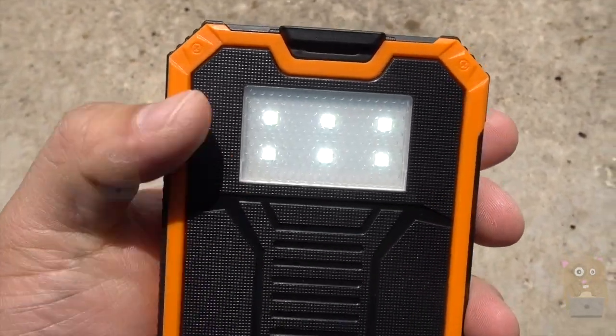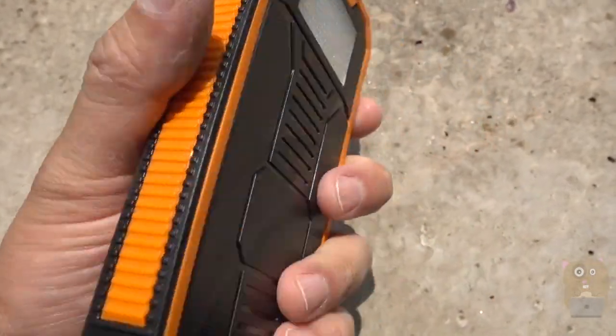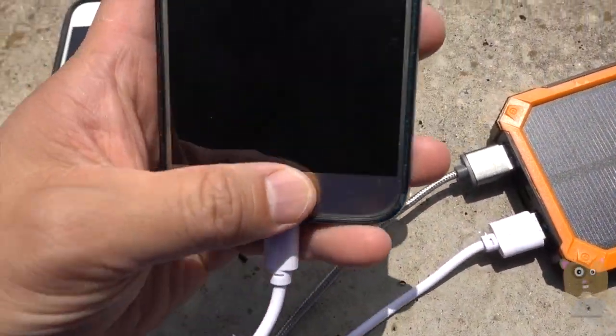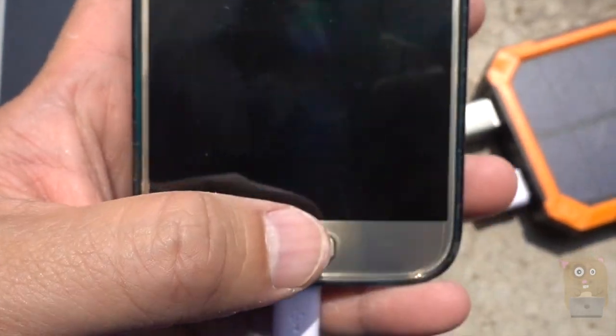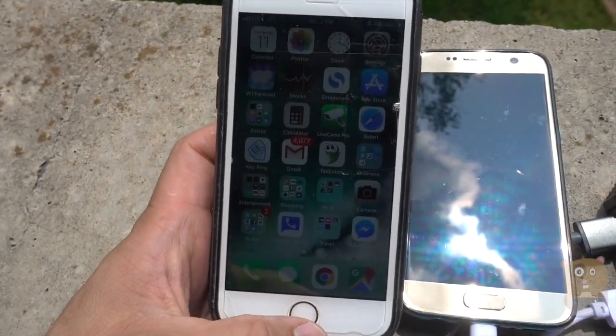I'm just going to tap the power button twice — tap again, now it's flashing — one more time, now it's off. I've got both my smartphones plugged in; my Samsung phone is charging, though it's probably too bright to show up on camera.